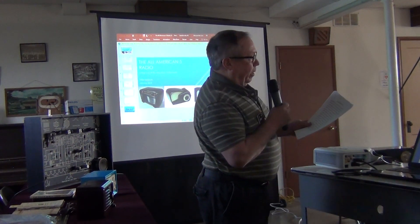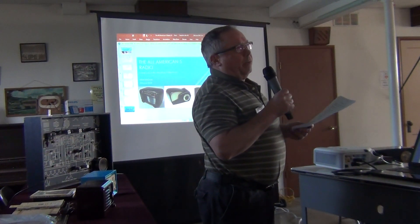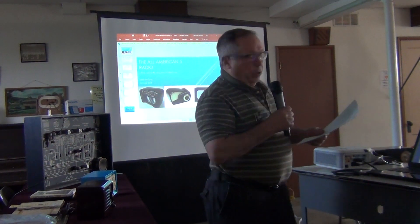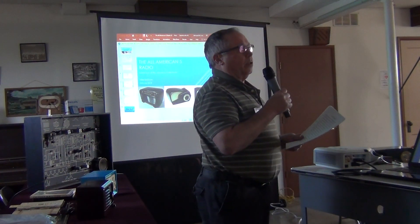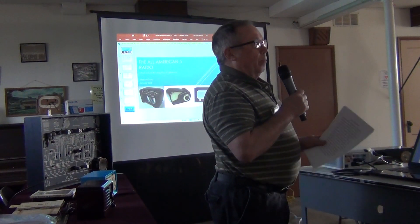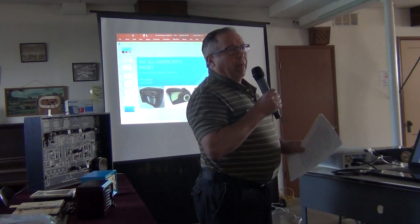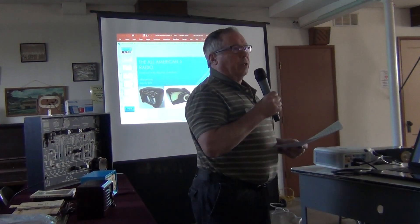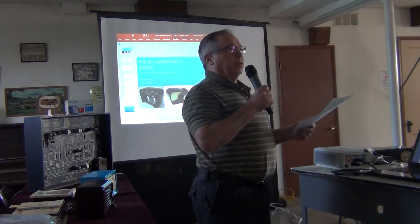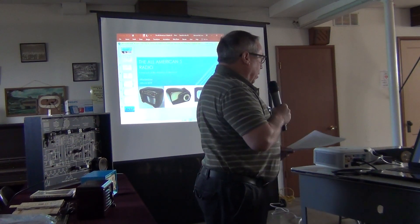I've worked on all kinds of different things. Now I'm getting into aligning FM radios using a sweep generator and oscilloscope. I've done transformer sets, a lot of different kinds of radios. Using some of the books I talked about earlier, I've also gotten an extremely large amount of help from club members who know a whole lot more about this than I do — Blake Gates, Lyles, Sonny, and George Kirkwood have always been willing to help and guide me. I still consider myself somewhat of a newbie, only having done it for about 10 years.